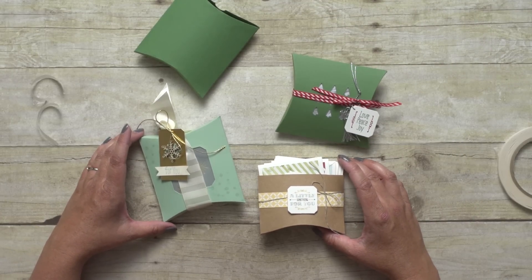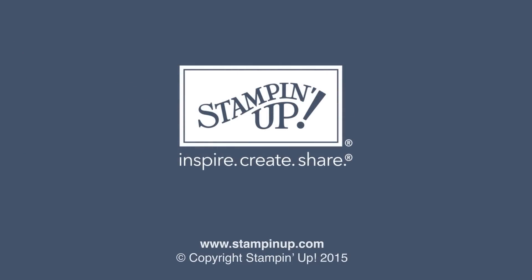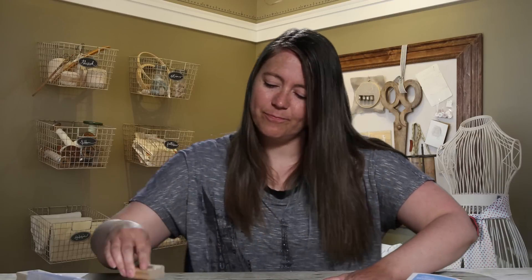I can really use it for any holiday and occasion. So contact your demonstrator today or visit us online at Stampin' Up!